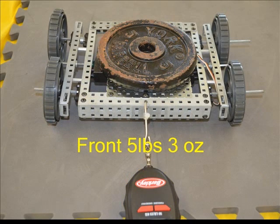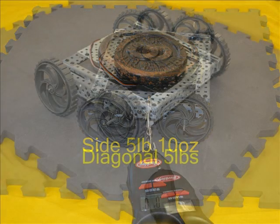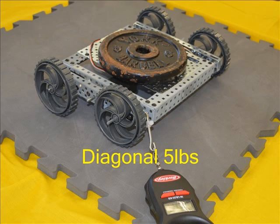This was by far the biggest surprise of the test. At 5 pounds 3 ounces, these 4 inch wheels without the rubber tire are the same as they are with a high traction tire on. A similar result was found from the side at 5 pounds 10 ounces, and similar values diagonally at 5 pounds.